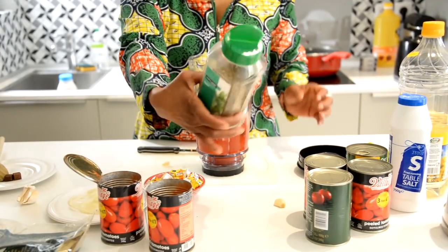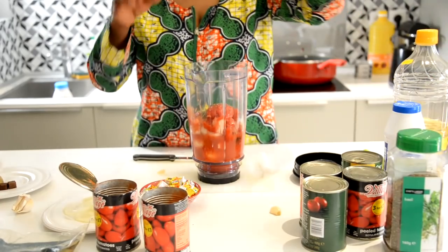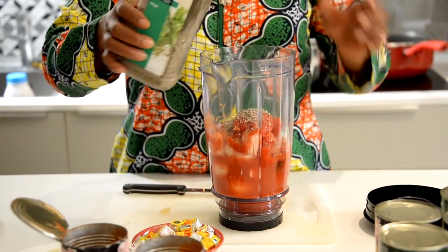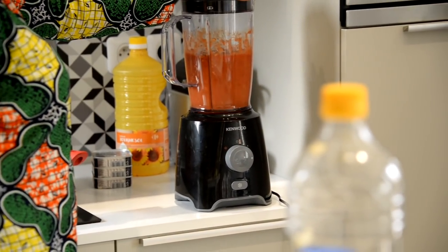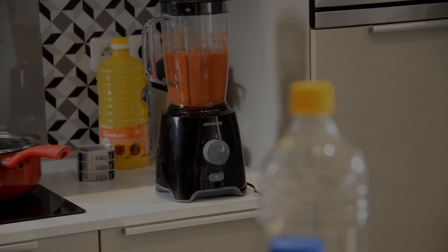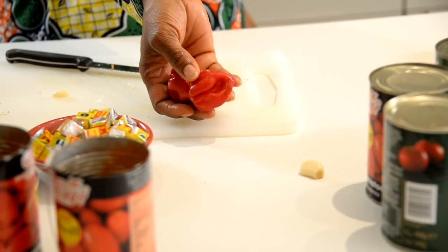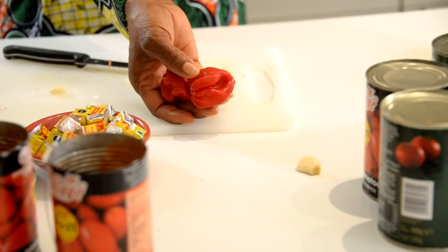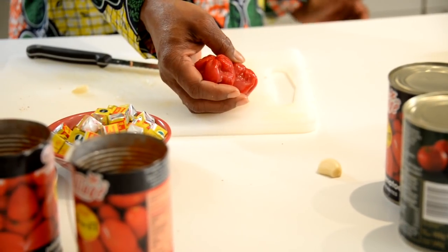I put some herbs into the blend — just a little bit, not too much. That was basil, now I'm adding sage. Also remember to add scotch bonnet to your blend. People add different things — it's up to you what you want your sauce to taste like. There's red pepper, which is really hot, or you can use sweet bell peppers — there are so many different types.